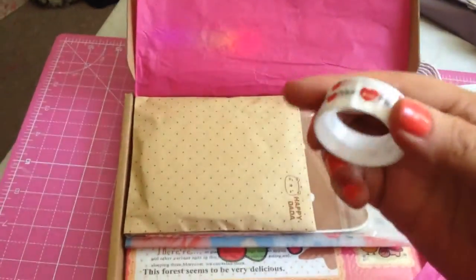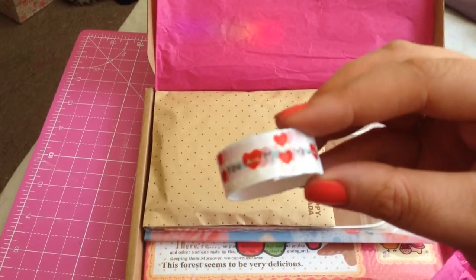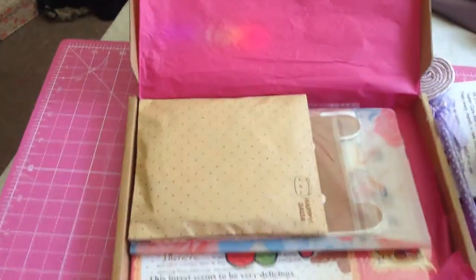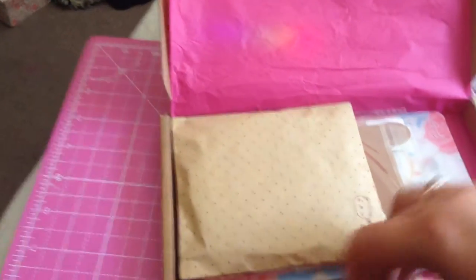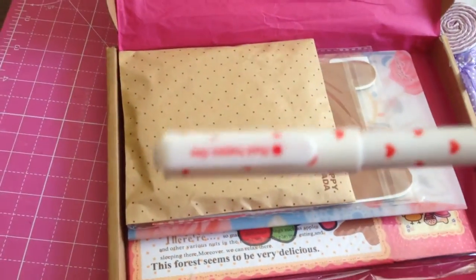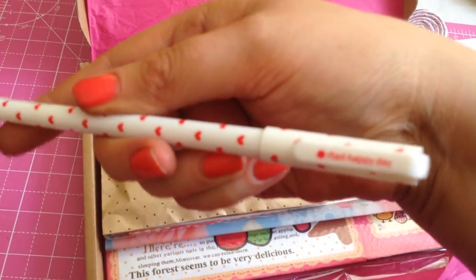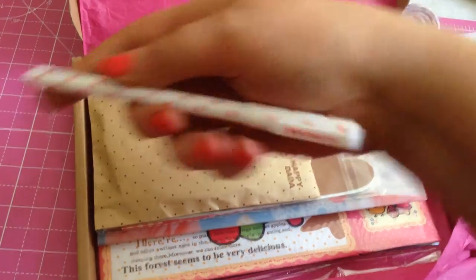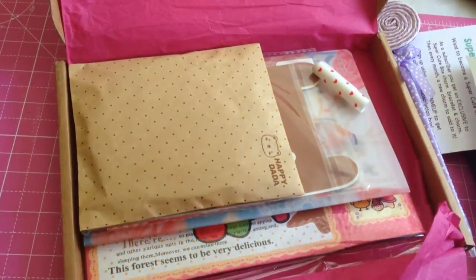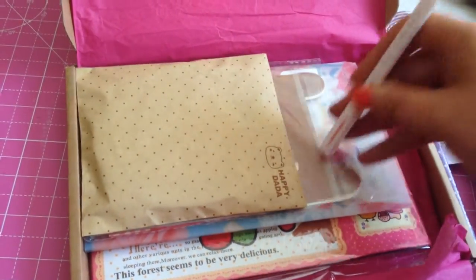Oh, a little roll of washi tape - very small, just a sample size, but it says 'you and me' with hearts. That's cute, it'll definitely get used. And what does this say... 'Red Happy Day' - so I'm assuming this is a red pen, like a fine liner. It looks really, really thin.